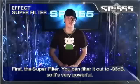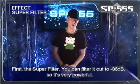First, the super filter. You can filter it out to minus 36 dB, so it's very powerful.